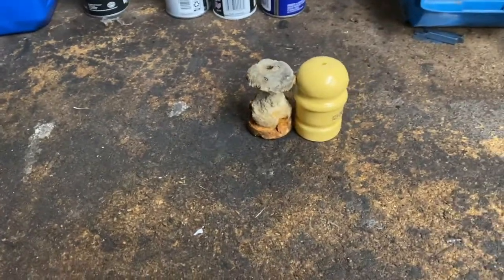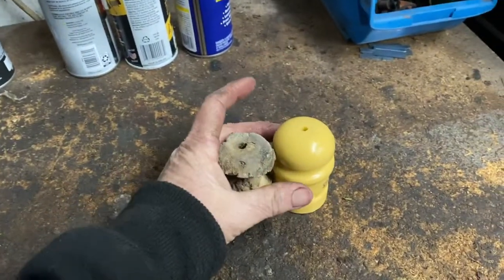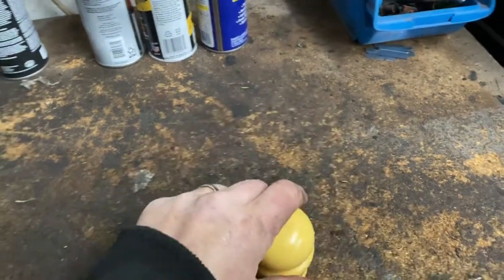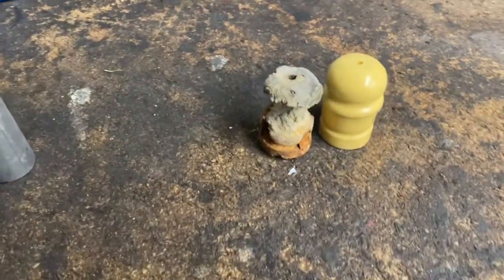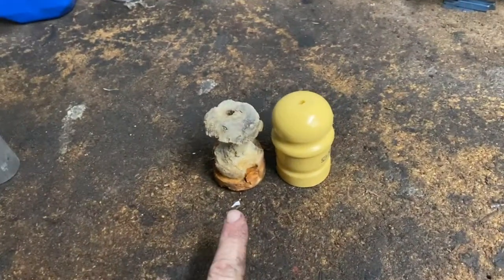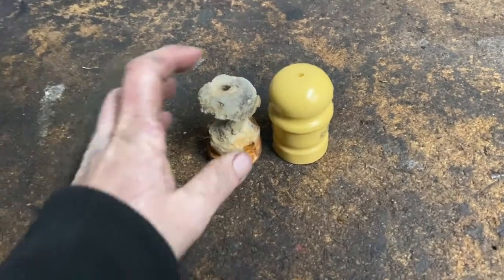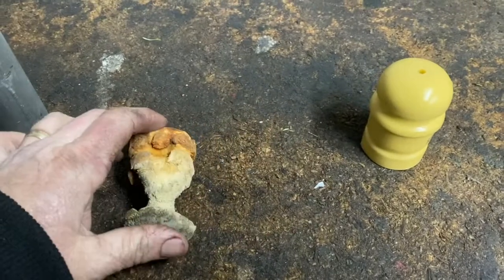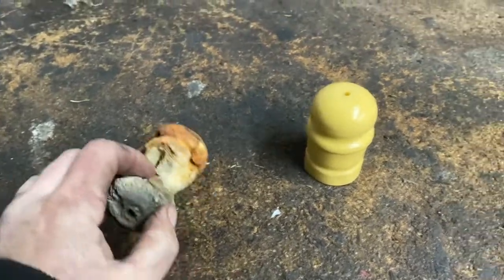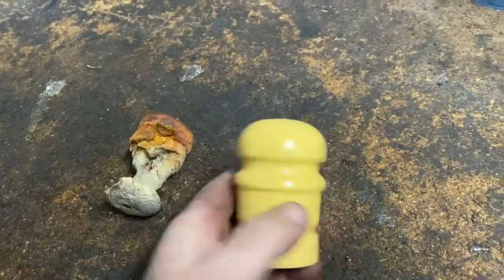Today I'm going to show you how I do it - replacing a bump stop on a JK or JKL Wrangler, from 2007 to 2011, maybe even higher if they're the same. Mine's a 2008. This is the old one I took out, which isn't really doing anything anymore. And that's the new one - I can give you a part number for this one.